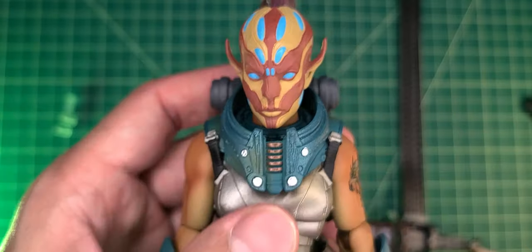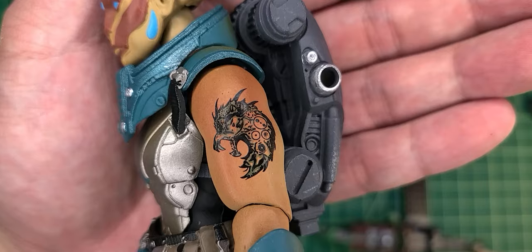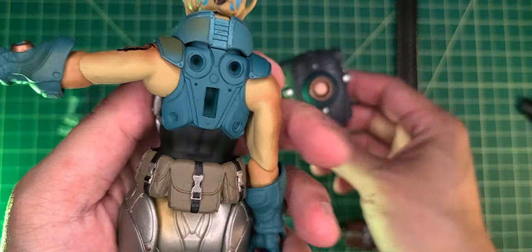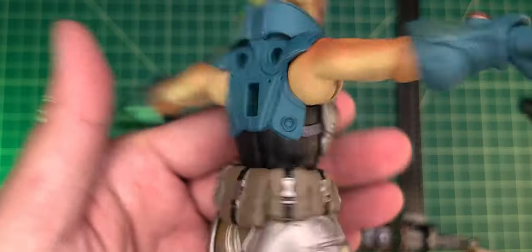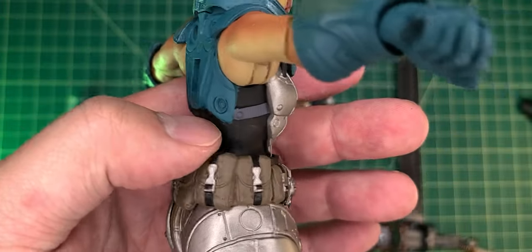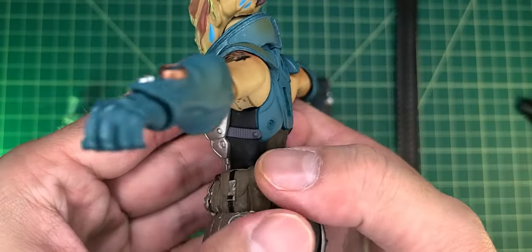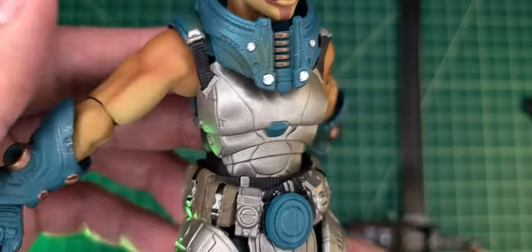I believe this collar is brand new to this figure, so that's pretty cool. Taking a look at her arm we got her faction tattoo, which is pretty awesome. Taking the backpack off real quick, just looking at the details of this chest piece — this looks pretty awesome. I love the different color pieces. The front part is like metal plated, and on the back it represents more of a soft goods look, strapped on, with a little belt detail and buckles.